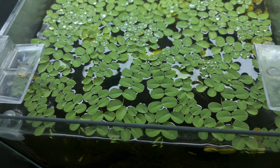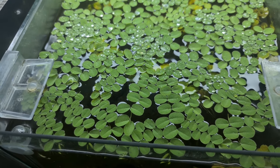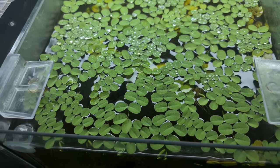The next plant I use is Salvinia, which is a floating plant that absorbs excess nitrates. It grows really quickly though, so you need to thin it out regularly. I don't use it in all tanks — mainly in tanks where I have an algae issue, because it cuts down the light.